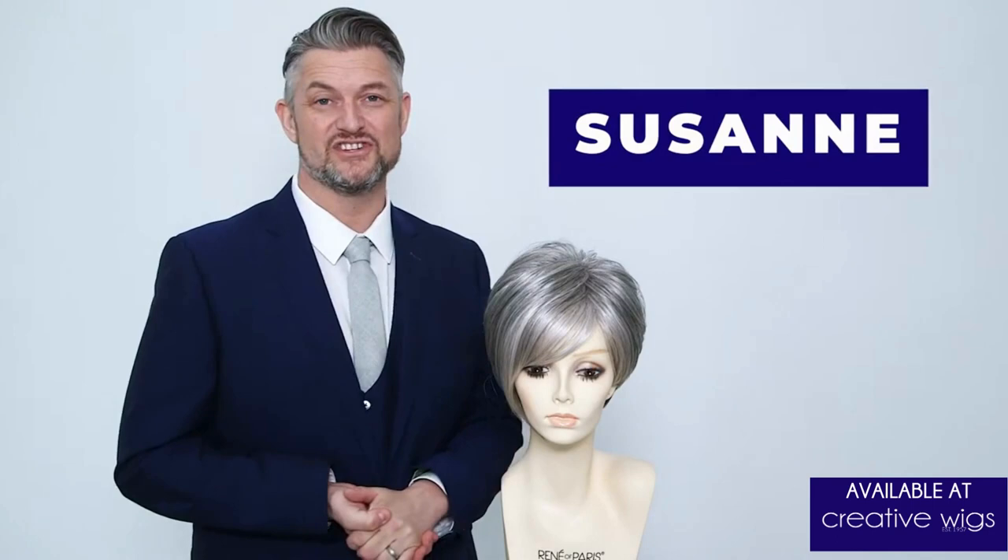Hi, I'm Alexander. Today I'm going to talk to you about one of my styles in my wig range, the Alexander Couture collection.